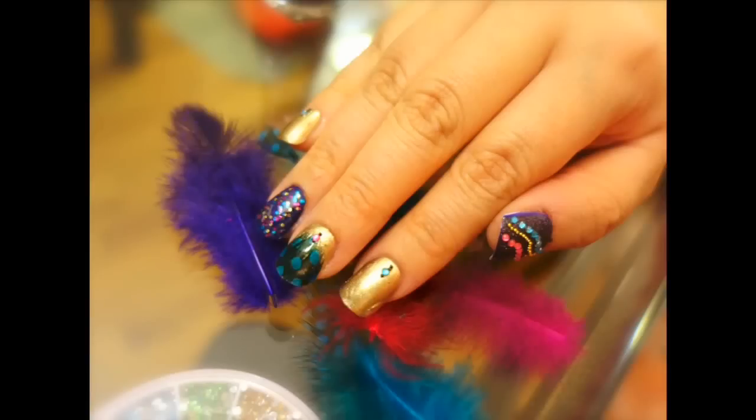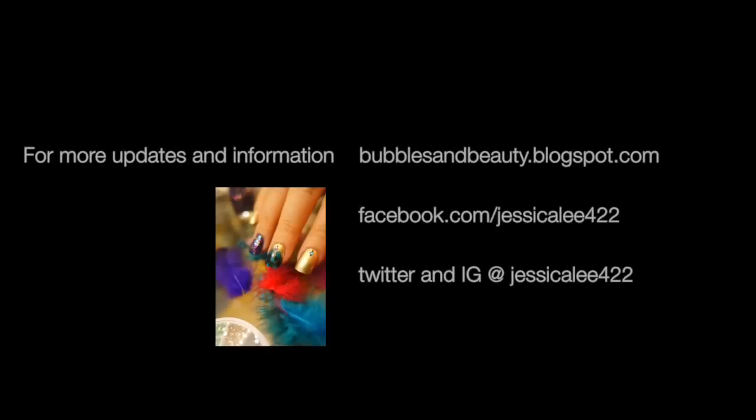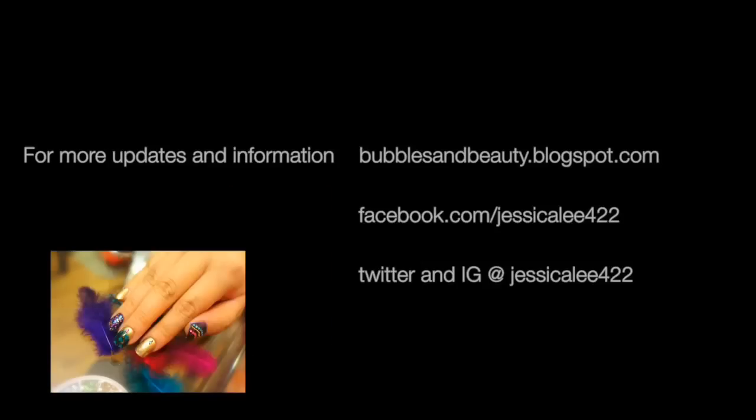Don't forget to thumbs up if you enjoyed watching this and comment below because I love to hear from you. Thank you so much for watching and I'll talk to you all soon. For more updates and information, don't forget to visit my blog at bubblesandbeauty.blogspot.com, my Facebook at facebook.com/jessicale422, or my Twitter and Instagram at jessicale422. Talk to you then. Bye!